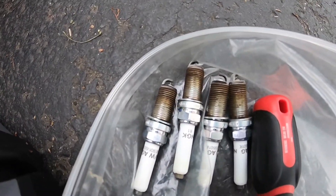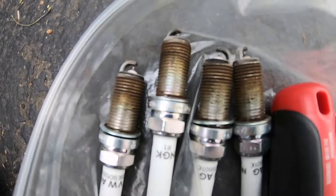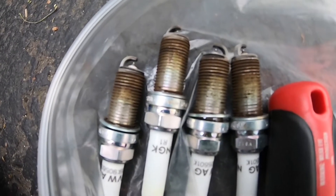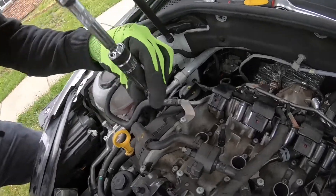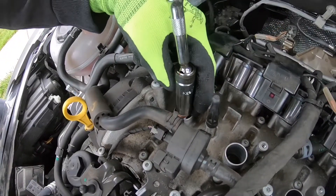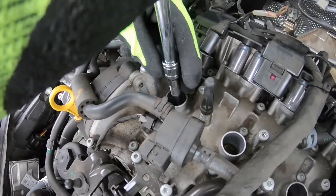We got all four spark plugs out — here's what they look like after about 30k miles. Now we've got the new spark plug. Use your spark plug socket that holds it in there with the magnet.